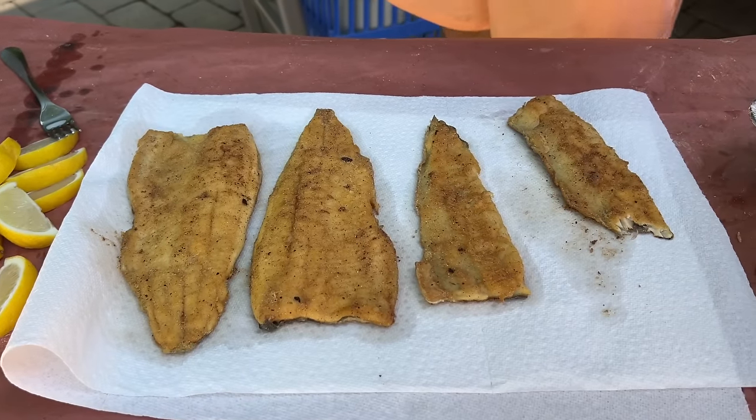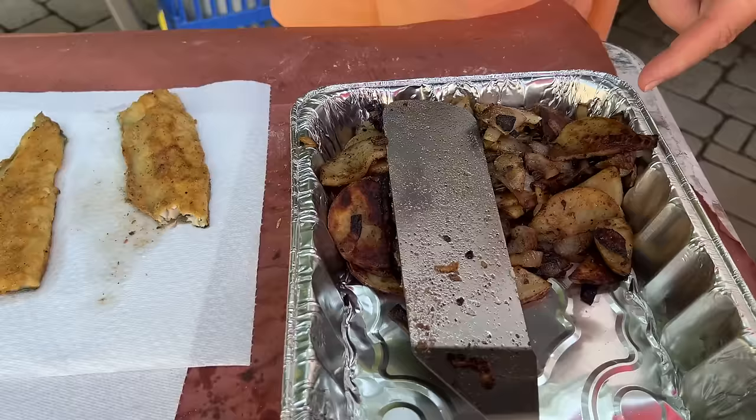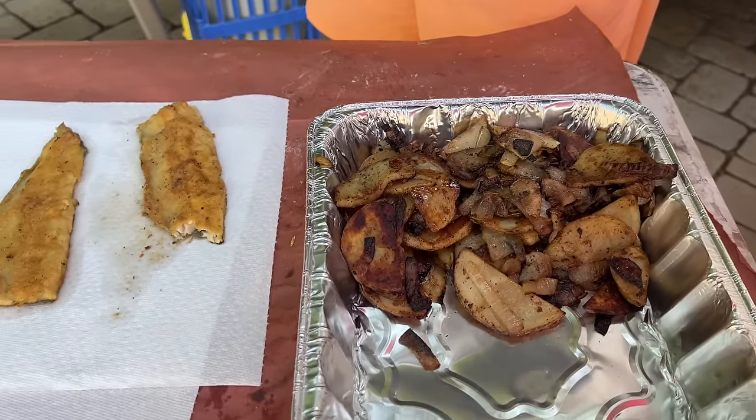Hey guys, welcome to Flat Top King. We caught that elusive trout and we ended up putting it on the Blackstone 22-inch griddle. We also griddled up some country-style potatoes and onions. If you guys want to see this concoction, here we go.